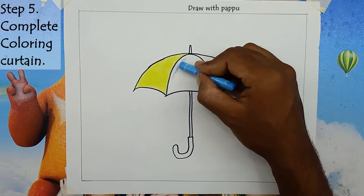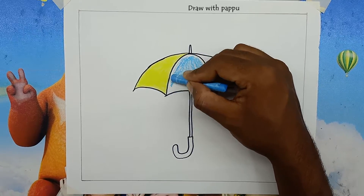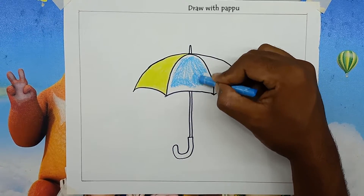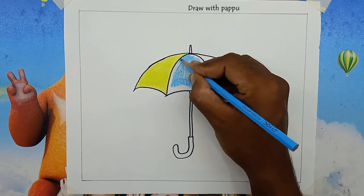Step 5: Complete coloring the curtain. We will give blue color on the curtain in the middle of the umbrella, not too dark. Finally, give a dark red color on the right side. You can do another color as you wish.